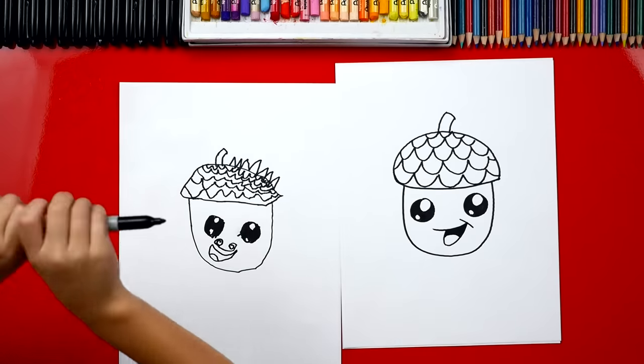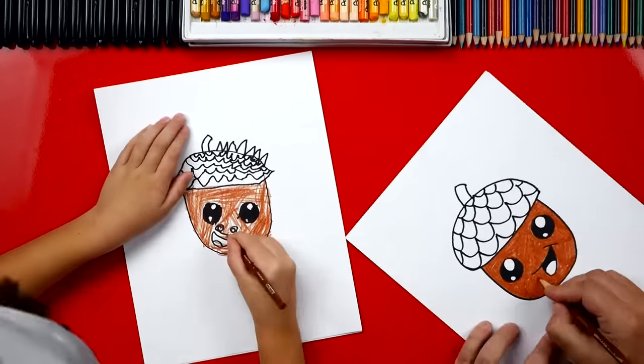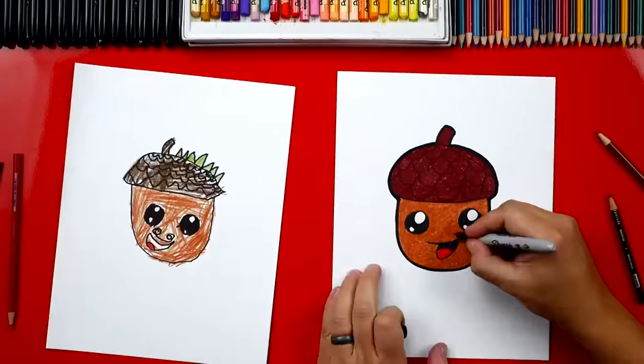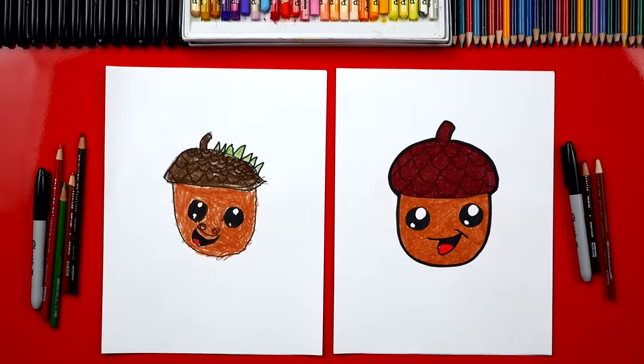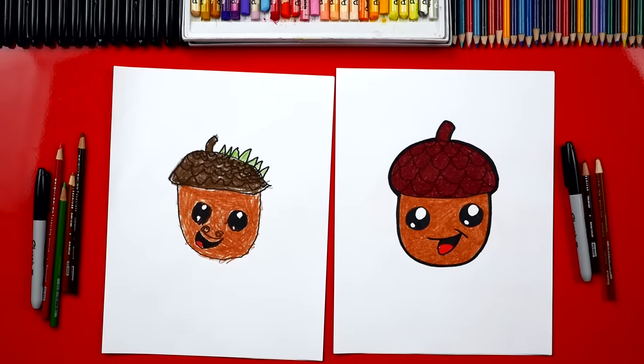Let's color it — we'll fast forward this part, but at the end you guys can match the same coloring. Good job, you did awesome on coloring your acorn. I really love that you colored his hair green — it kind of looks like leaves.